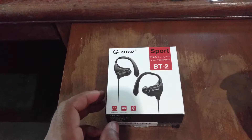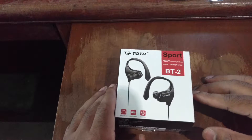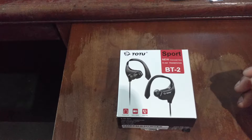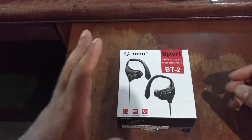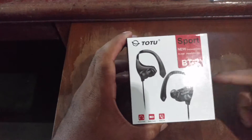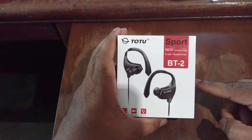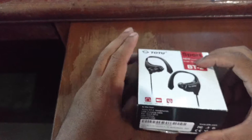How's everybody doing today? Back again with another video, and today we're going to be doing my unboxing and first impressions of the TuTu BT2 Bluetooth headphones. Before I get started, I want to give TuTu a big thank you and shoutout for making this video possible.